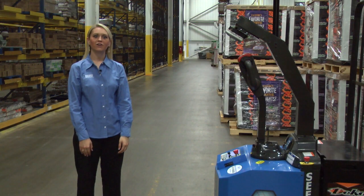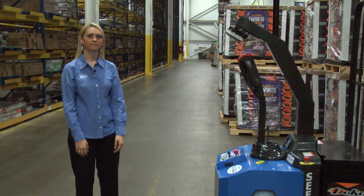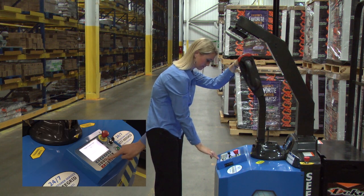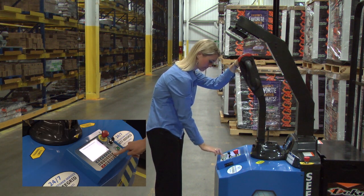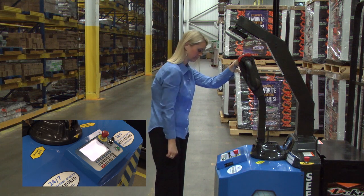Let's get started. I am now going to show you how to train a Seagrid Robotic Industrial Truck. Seagrid has designed a simple, user-friendly interface for robot operators. Right now I am telling the robot that I want to begin training a route. Next, I am going to name the route that I am about to train. For this demonstration, I will name the route 3 to 4.